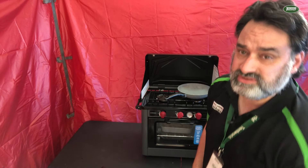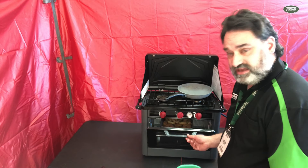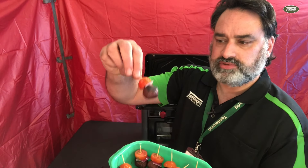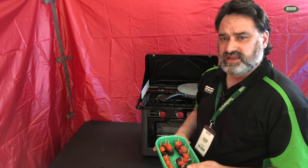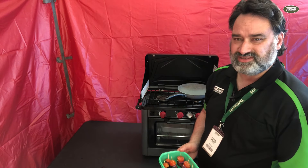Welcome back to Cooking with Dion. I still have some stuff in the oven which is almost done. This is what we've created on the cooktop — some vegetarian meatballs. I'm going to give those to the staff to try, and we'll come back very soon to see how the food in the oven is going.